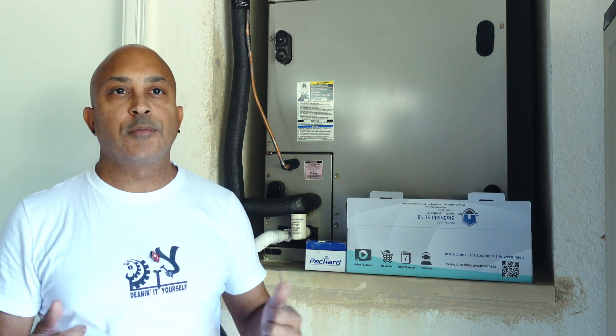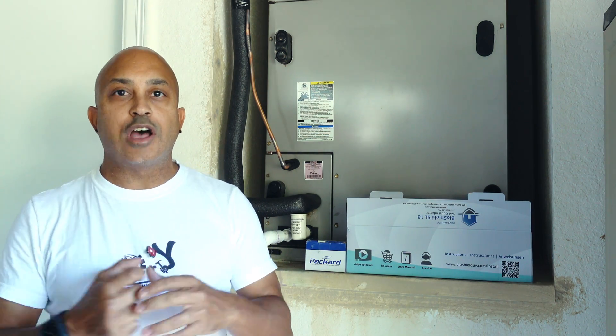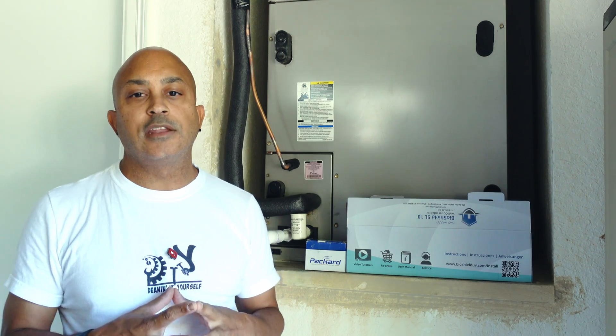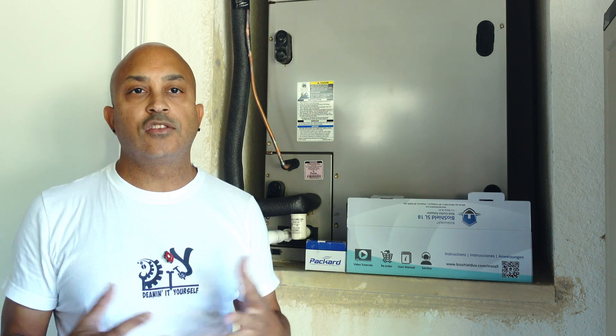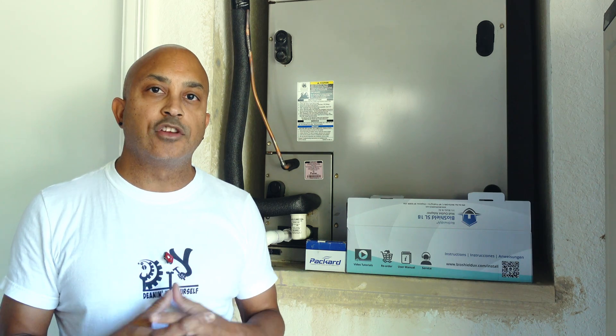Welcome back to the channel — if it's your first time, welcome! In today's video I'm going to go over the installation of a UV light for your AC unit. These things are pretty handy: they help eliminate bacteria, kill mold, and if you have allergies, this is something that will probably be beneficial to you.